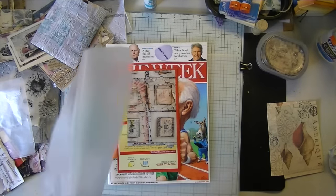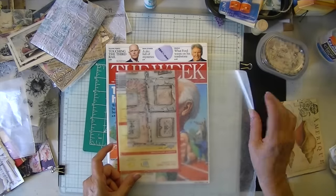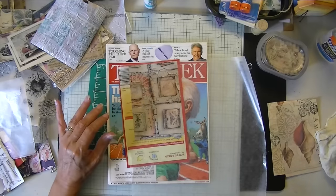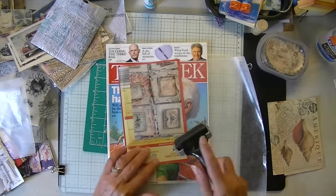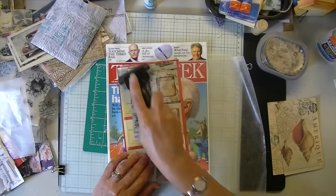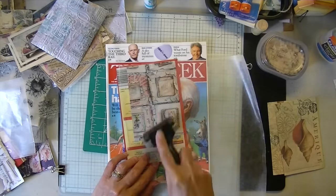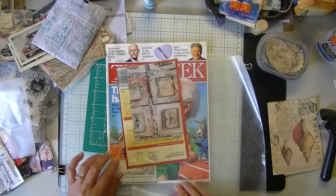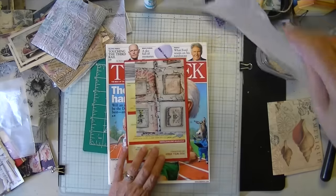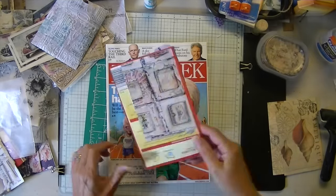You could use plastic for this, you could use parchment, you could use freezer paper even though that's expensive. I'm just wiping off my excess glue so that I don't have a ton of glue to wait to dry.